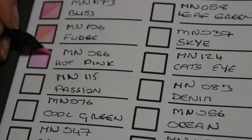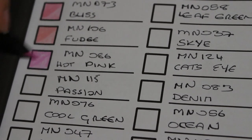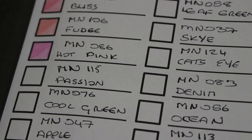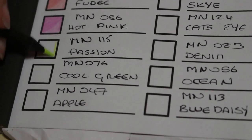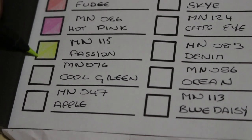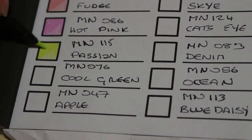I'll either do the colouring in a separate video or one long video — it depends how long it takes to swatch them. There's only 48, it's not like there's 120 like the others. On to the greens now — the next one is called Passion. It's a lovely green, almost like a lime — very similar shade but always gorgeous. I like that colour.